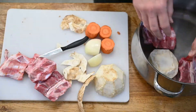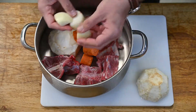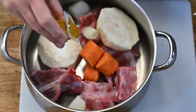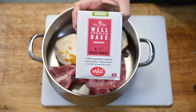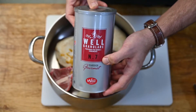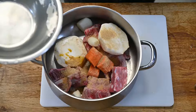Először is csinálunk zellerrépa-, illetve különböző csontok hozzáadásával egy alaplevet. Ez nagyon-nagyon fontos. Ehhez egy kis zöldségkivonatot adok hozzá a teltebb húsíz miatt. Van egy olyan húskivonatunk, ami szintén folyékony formában van, illetve a klasszikus bázis alapport, ami marhahús kivonatot is tartalmaz. Ennek a háromnak az egyvelegét fogjuk felhasználni az alaplevünk készítéséhez.